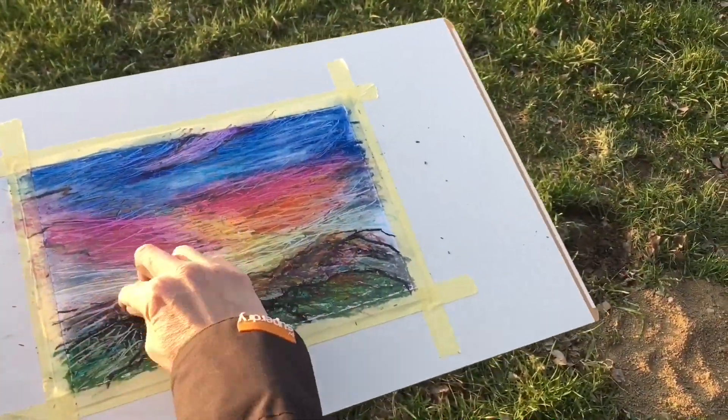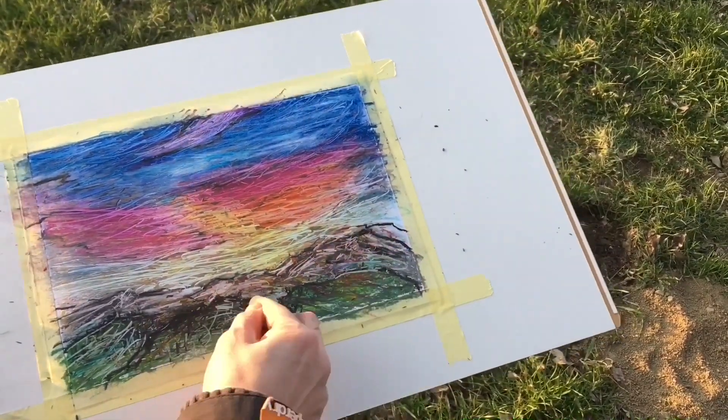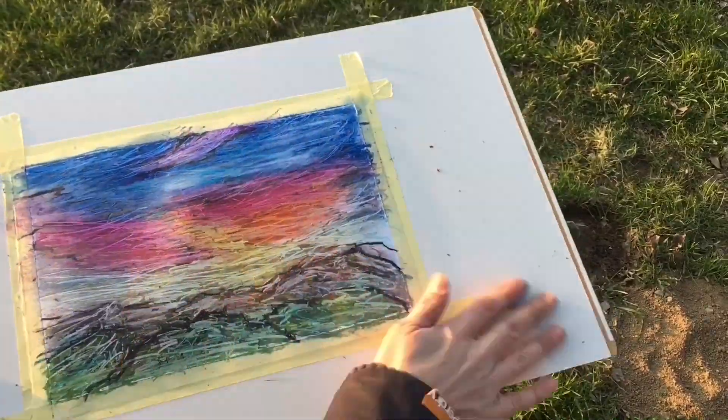Now I'm adding some scratches to my mountains, because I want to give them some shapes.